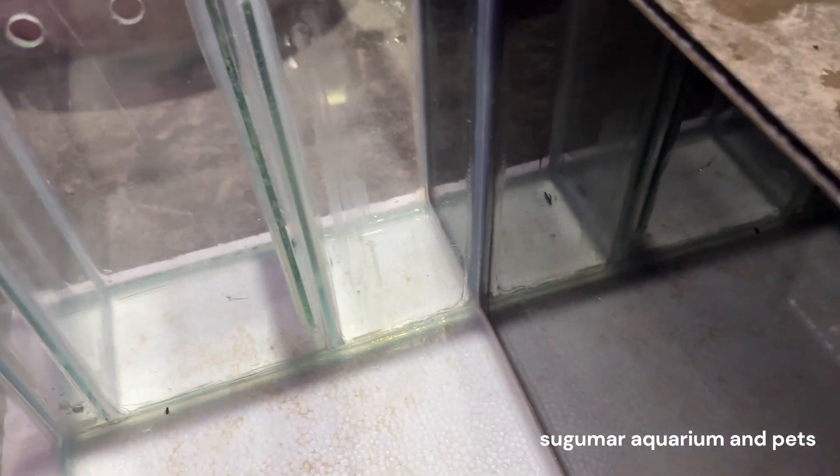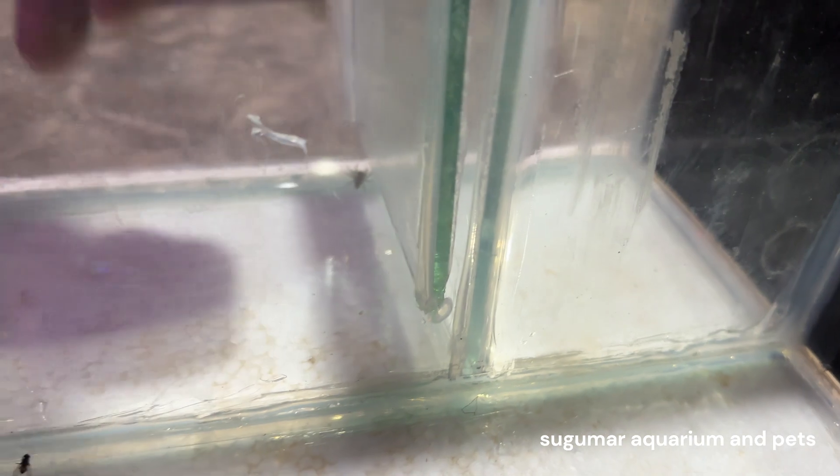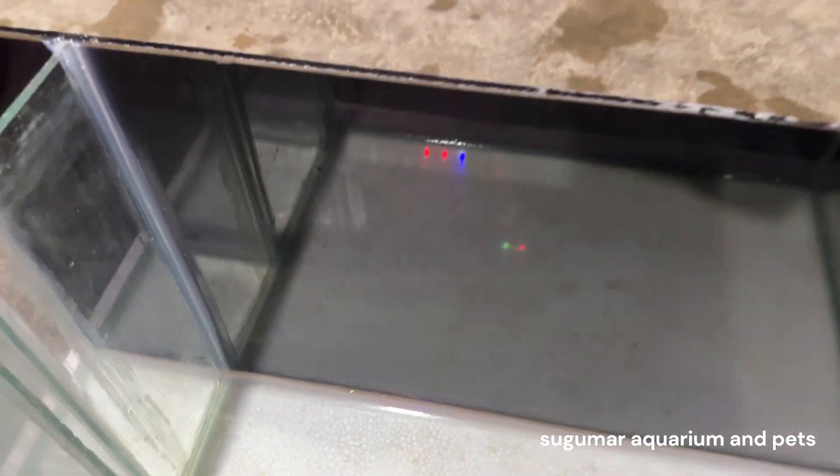This can be open. This hole comes down under the bottom for water flow. Water flow. Pump, and sit.